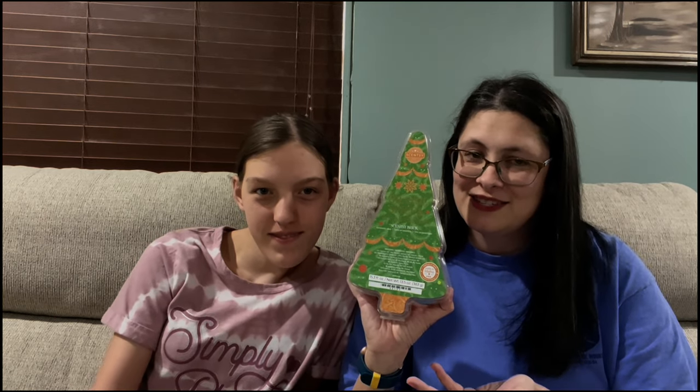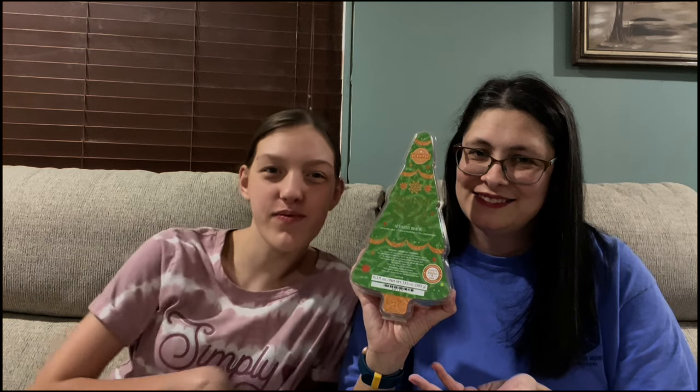We're going to sniff these for our first sniffs. This is my utmost honest first sniff video — I did not smell these when I went to convention in July for Scentsy; I opted out so I could have a first sniff video. We're going to start in the order that they give them to us, so the first one is Orange Spice and Everything Nice.